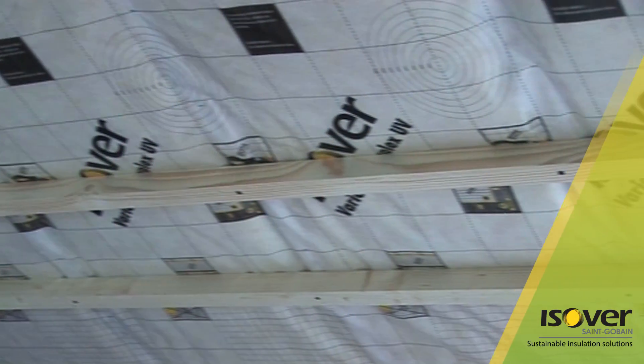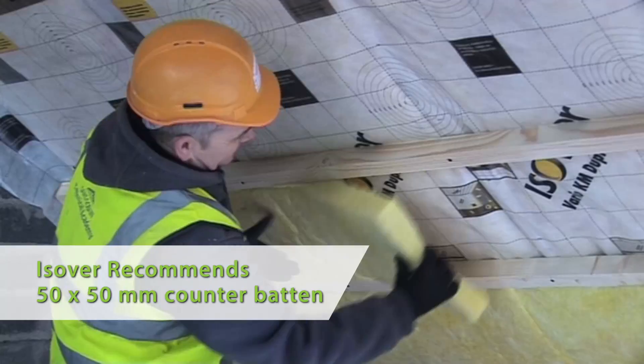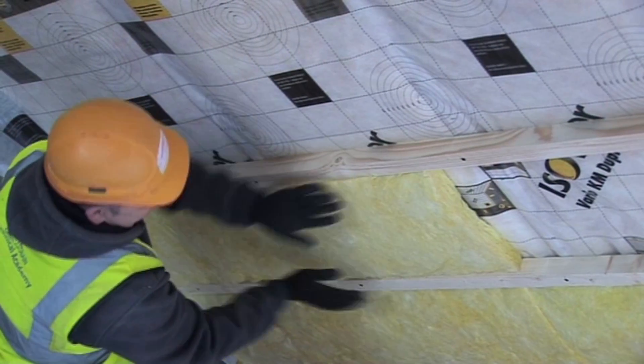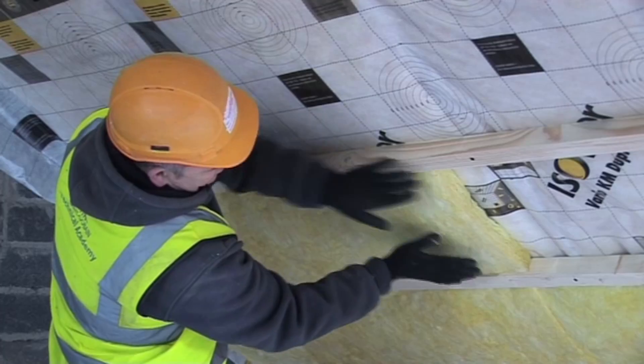To improve the U-value performance, a 50 by 50 mm counter batten can be installed in the opposite direction below the rafters, with an additional 50 mm Metac between them. This also allows for this zone to be used to run services without penetrating the Vario membrane.